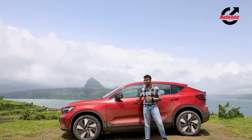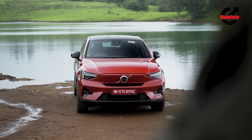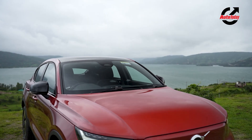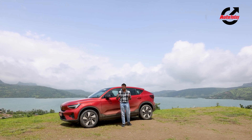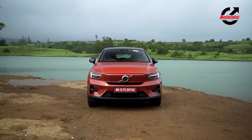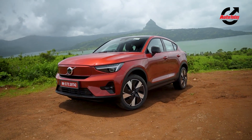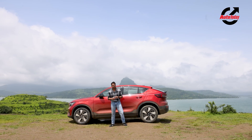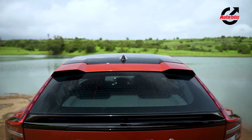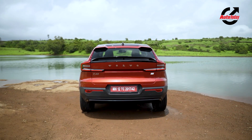Before talking about performance, it's important to address the design. Being a Volvo, it exemplifies that minimalistic design philosophy. Up front, it is identical to the XC40 — from the bulges on the bonnet, to the closed grille, to the LED headlamps and the signature DRL. It's unmistakably the XC40, which is a good thing because that's a good-looking car. Around the side, the 19-inch wheels draw attention — they're aero-optimized, mostly closed except for five slats for brake ventilation.